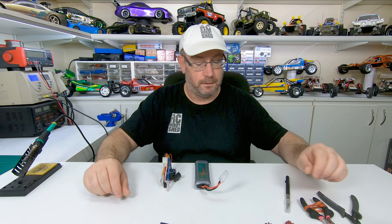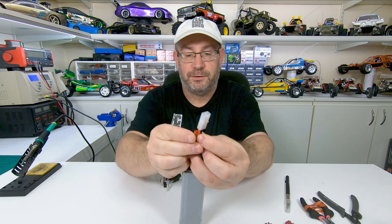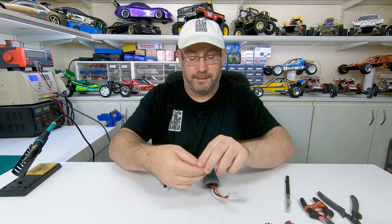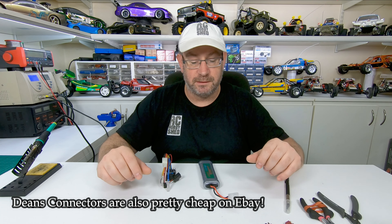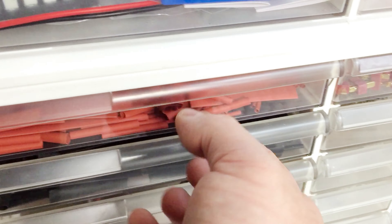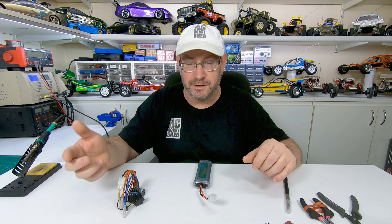You'll need some shrink tube — you want it just a little bit bigger than the wire that you're going to be using. You can buy shrink tube in big bulk packs off eBay very cheaply, like these ones in the drawers. All sorted sizes, so if you're doing a bit of soldering it's pretty handy.